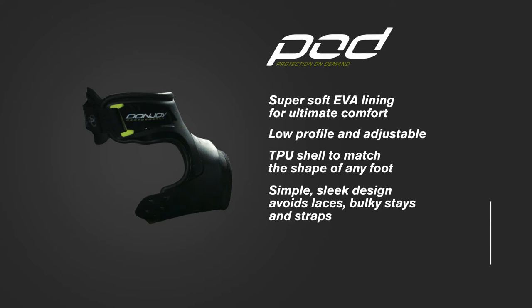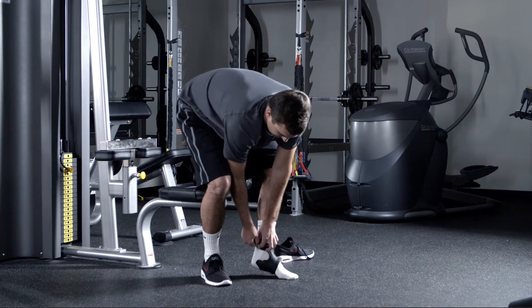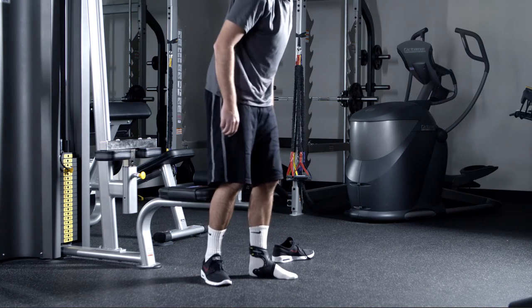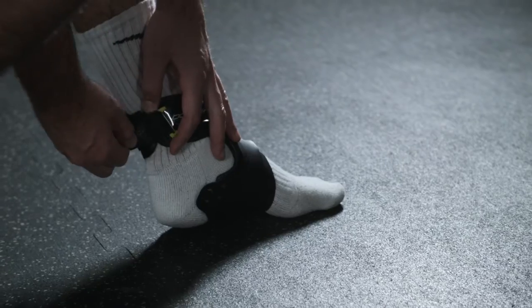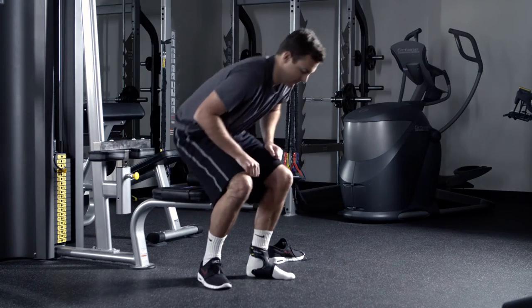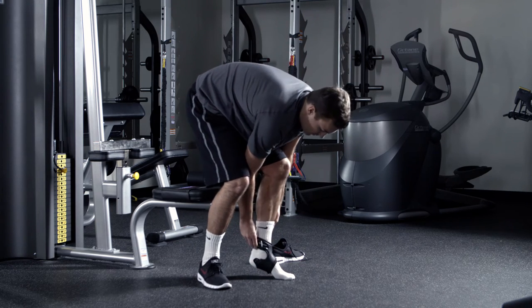To maximize these benefits, you'll want to make sure you have the right fit and proper application. First, check the sizing that fits you best — use your shoe size. To get the ideal fit, place your foot through the sleeve. Thread the straps through the loops and tightly secure to your fit. The sleeve should fit snug around the foot and ankle, but not too tight that it cuts off your circulation or causes discomfort.